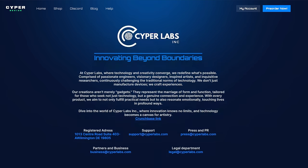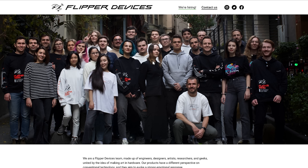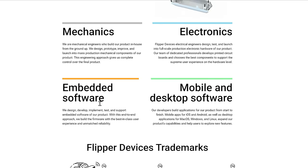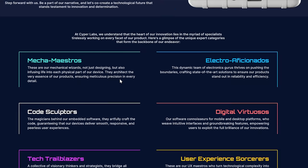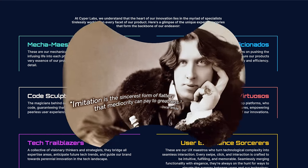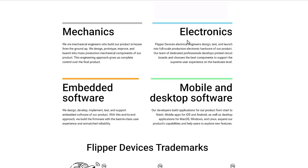On the Flipper Devices company page, they have roles listed as mechanics, electronics, embedded software, mobile desktop support. And on the Cypher Pro page, we have 'mecha maestros,' 'electronic aficionados,' 'code sculptors,' 'digital virtuosos.' That sounds familiar. Obviously, imitation is the best form of flattery — but there's definitely some imitation going on here for sure.